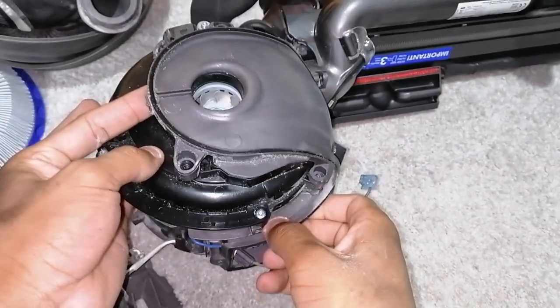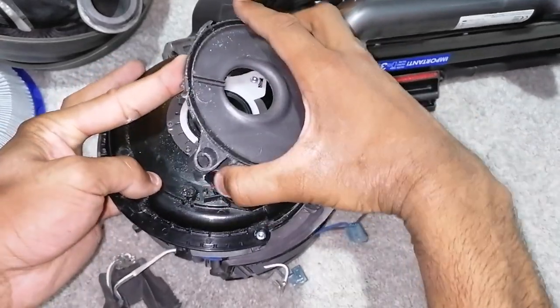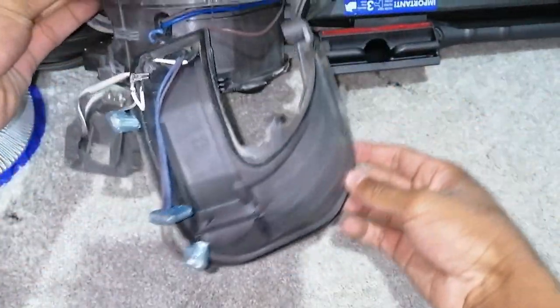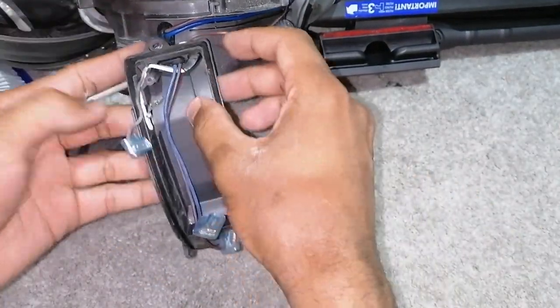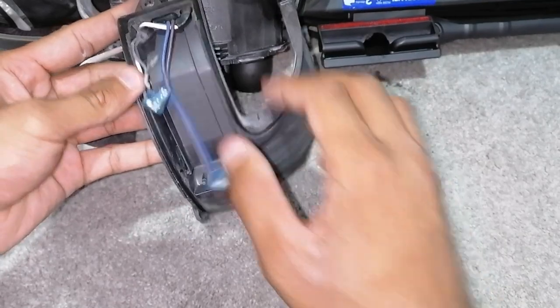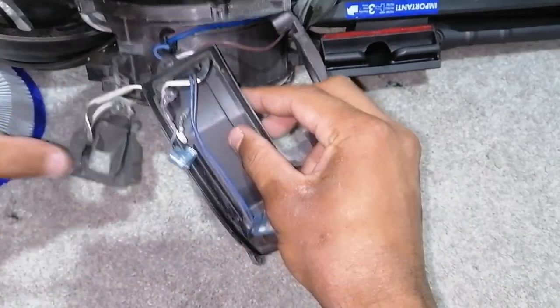Now you can lift up on this side for the entire bottom part of the unit to come off. At this stage, you can literally pull the wires out, but they're held in by these rubber grommets, so if you push them out of their holes, the wire should just feed out the holes.